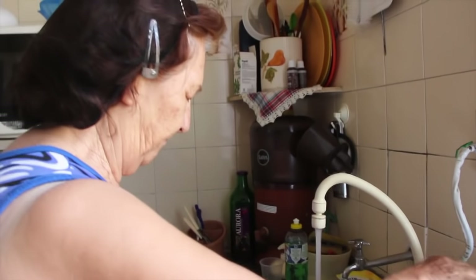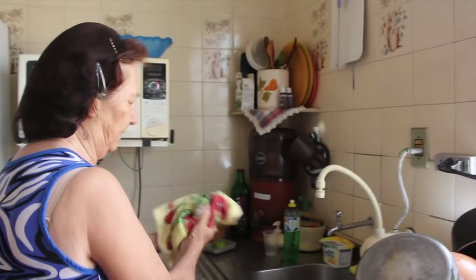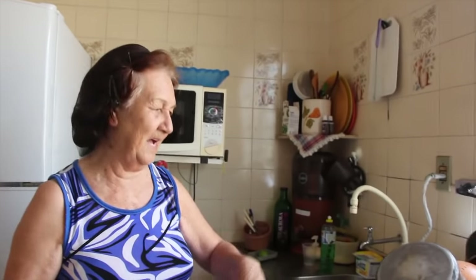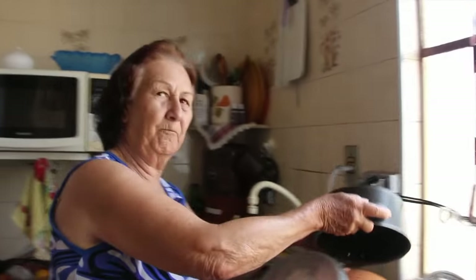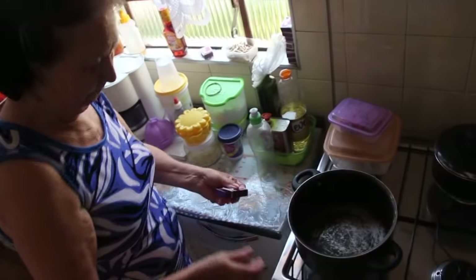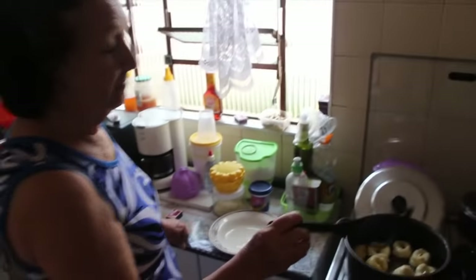My mother loved to make this. Back in the countryside, we only had this because bread was hard to come by. And the biscoito de fornalha, you know? But this was made practically every day — it was our daily bread.